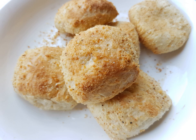Pan de sal flourished during the American Commonwealth of the Philippines in the early 1900s, when cheaper American wheat became more readily available. It has since become a staple breakfast bread in the Philippines.